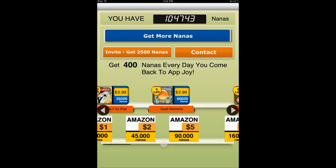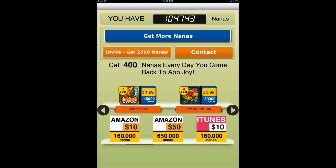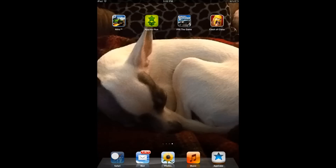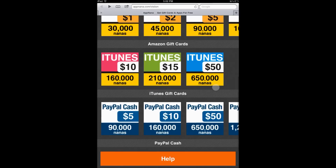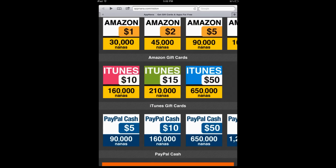After you do that, your points — or nano, whatever — will start building up. Once you have enough for an Amazon gift card, iTunes, or PayPal cash, you would just get them through email.